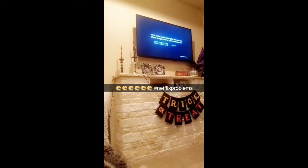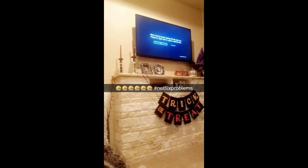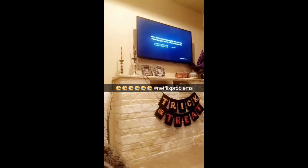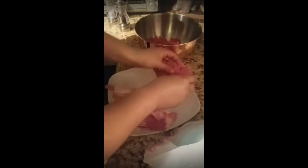My Netflix isn't working — how am I supposed to have Netflix and hamburgers if my Netflix isn't working? Hi guys! Making hamburgers tonight with bacon and avocado.